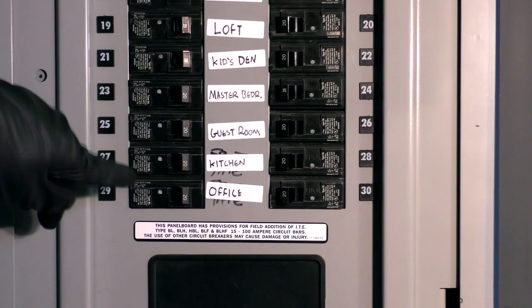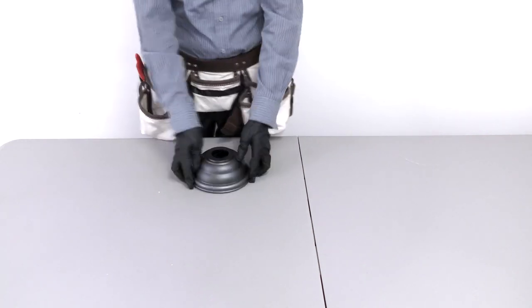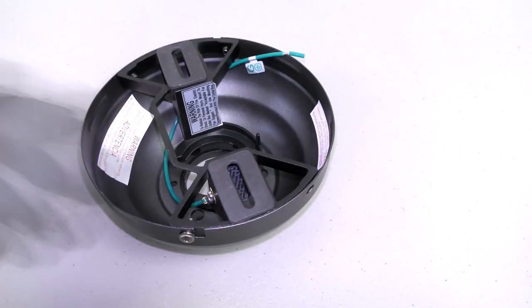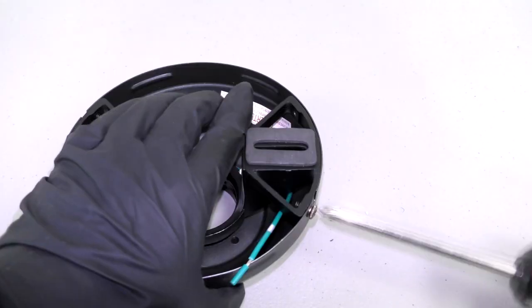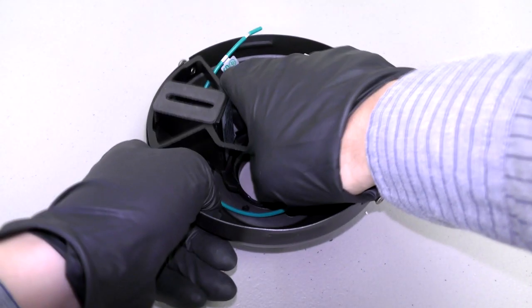Before getting started, turn off power at the breaker. First, prepare the canopy assembly by unclipping the canopy ring. Then unscrew the two non-slotted mounting bracket screws and loosen the remaining two slotted screws. The hanger bracket can now be removed.